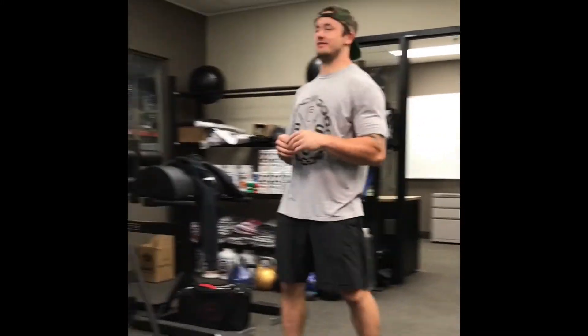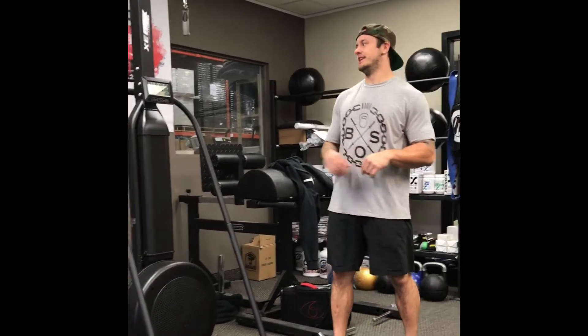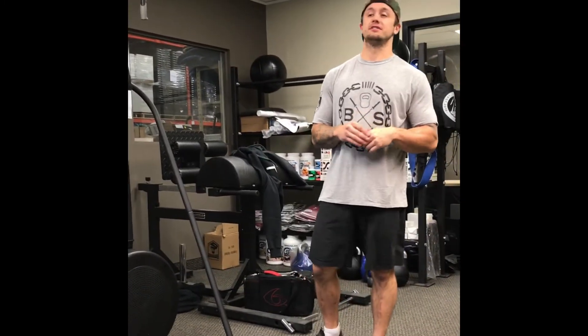Hey guys, Ryan here from Bells of Steel. Just wanted to run you through our new piece of conditioning equipment here. We have the ZBEX gear, and I just wanted to run you through a few features of it.